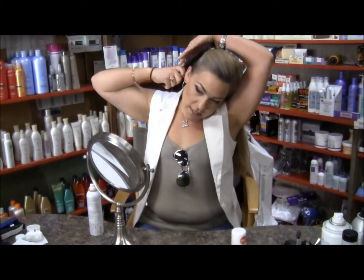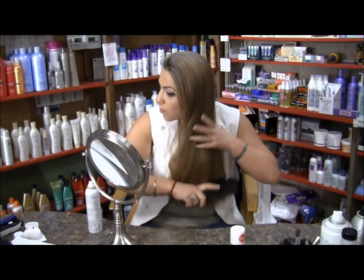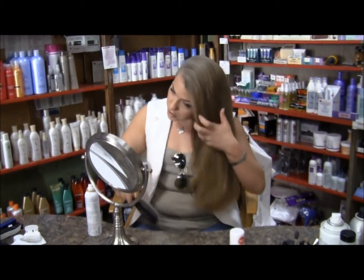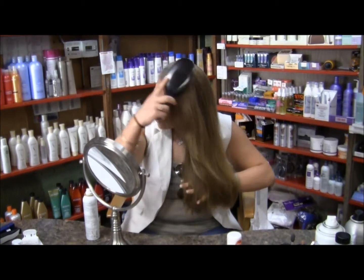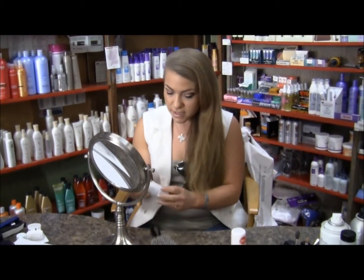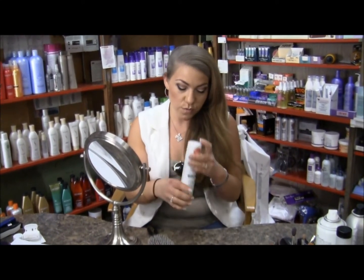I'm just combing through all the dry shampoo. You can go easy on this — you don't want to use a whole lot because with darker haired people you could wind up looking a little too powdery. But it's one of the very best and most talked about dry shampoos. It's called Klorane, it's from France, and in my opinion one of the best products.